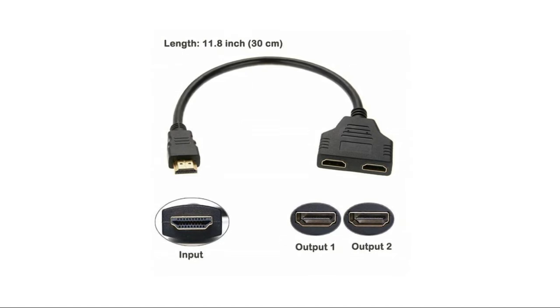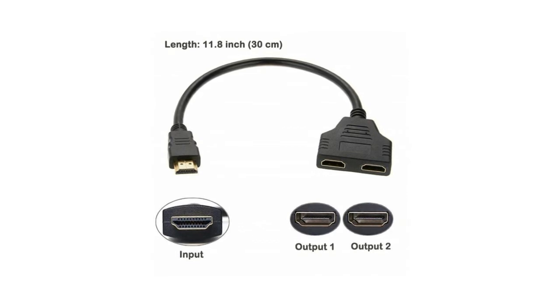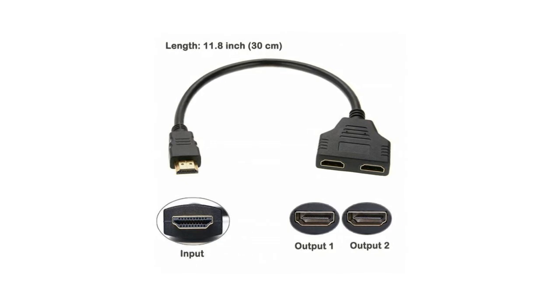This HDMI splitter cable is great for connecting one HDMI-compatible device to two visual output devices, supporting high-definition resolutions such as 720p, 1080i, and 1080p. Package includes one HDMI male to two HDMI female, one-in two-out splitter cable, length 11.8 inches (30 centimeters).